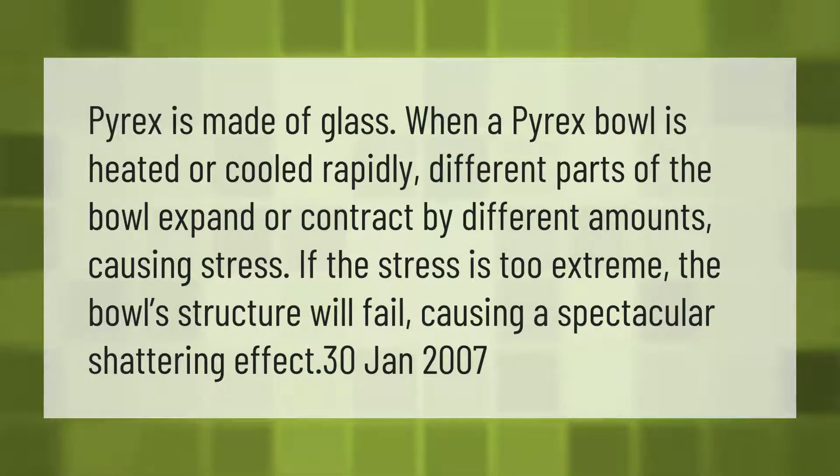Pyrex is made of glass. When a Pyrex bowl is heated or cooled rapidly, different parts of the bowl expand or contract by different amounts, causing stress. If the stress is too extreme, the bowl's structure will fail, causing a spectacular shattering effect.